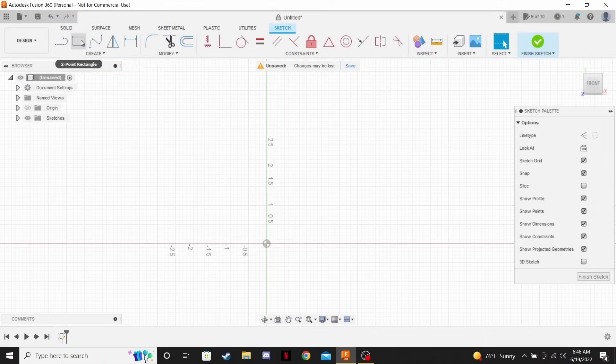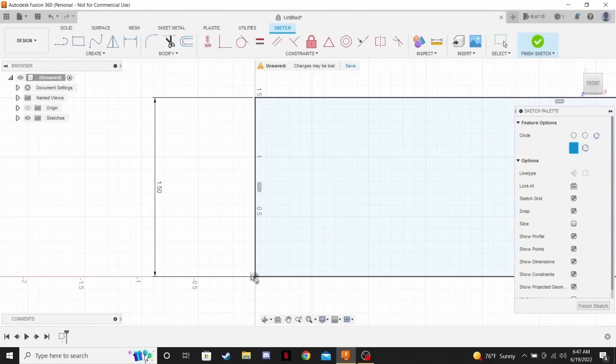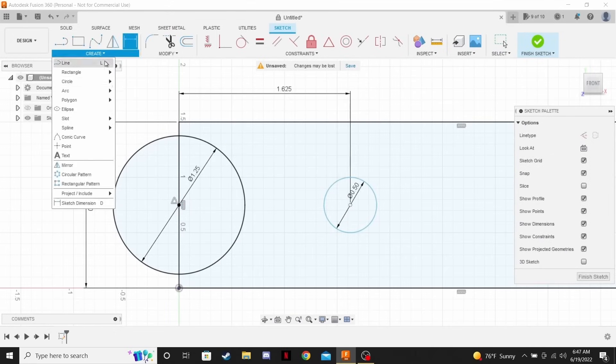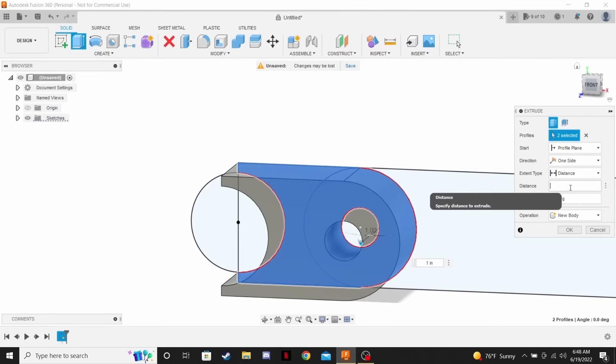We currently use Fusion 360 — the free version — to do all of our parts drawings. We do the drawings, create the toolpaths, post-process it, and send it to the G-code sender.